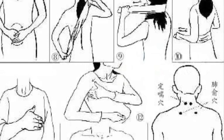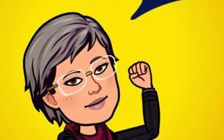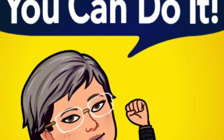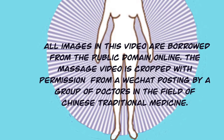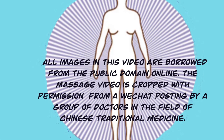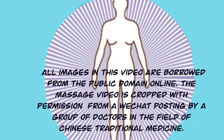Best of luck! This video was made and narrated by Dr. Zhang, a retired college professor with teaching experience in both the U.S. and China. She is a health education enthusiast advocating for naturalistic self-healing and holistic treatment of underlying chronic health conditions. All images were borrowed from online public domains. The massage video was cropped with permission from a WeChat social media posting for the public. The massage movements were designed and illustrated by a group of Chinese doctors with a traditional medicine background.